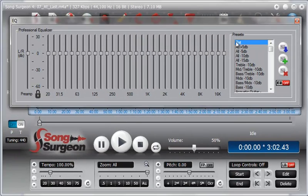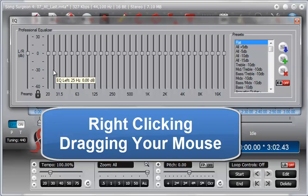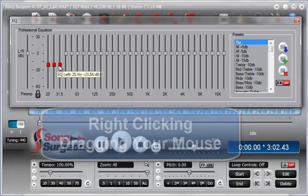Another way to adjust bands — and you can adjust many bands at once — is by right-clicking with your mouse and then dragging across a series of bands. Wherever you drag your mouse, you'll see those bands move.